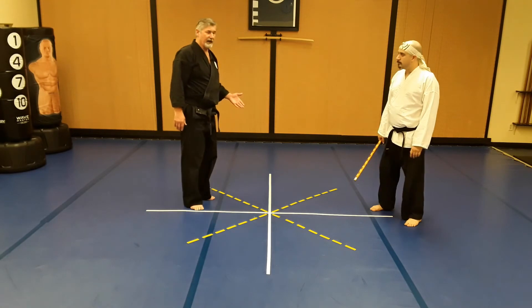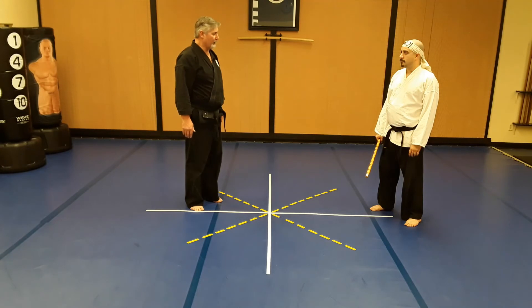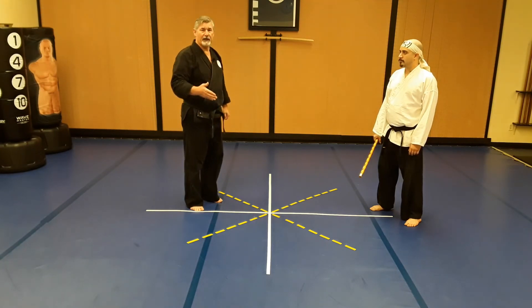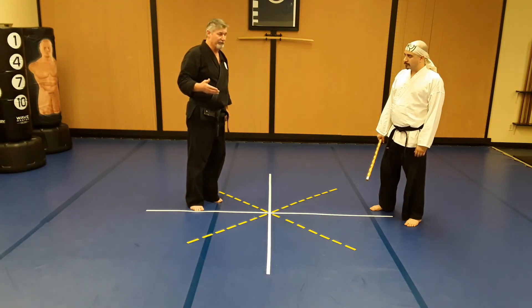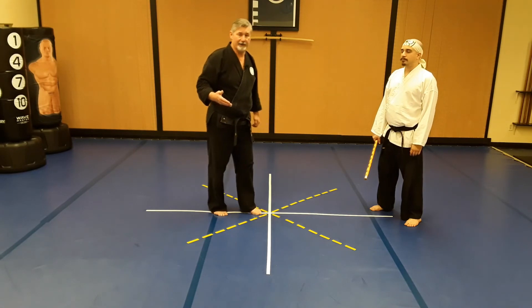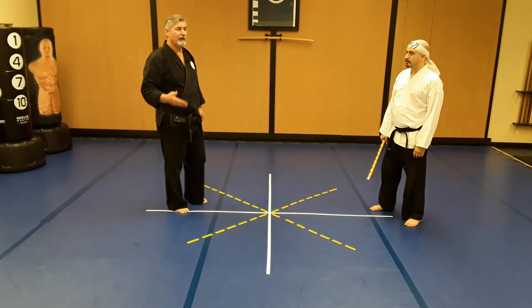We have a rule that says you never leave your opponent with the weapon, and that's almost always a good idea. Once you slam him to the ground, ideally you've bounced his head off the ground and he should be a little disoriented. Just grab the club and yank it — don't try to get too fancy. Get the club and get out of there.